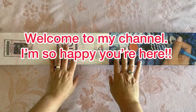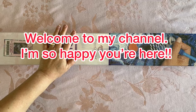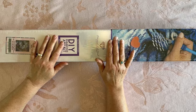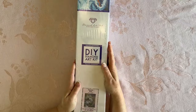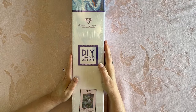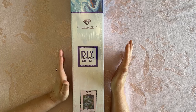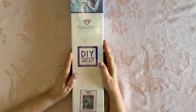Hey everybody! Diamonds by Tita here. Thanks so much for stopping by and hanging out with me. I'm so glad that you are here and we get to spend a little bit of time together. I have a Diamond Art Club unboxing, as you can see, and this is a square because it says square on it. Super excited to share this one with you. I've been waiting a long time for this one to come back in stock because I missed it when it first came out, and I'm really excited to share it with you.